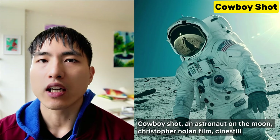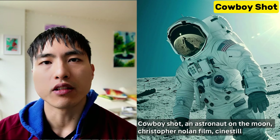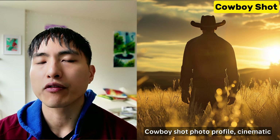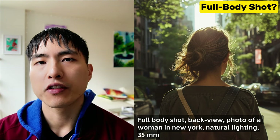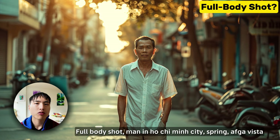The cowboy shot gets its name from western films, where the image is framed from the knees up so we can see the holster and revolver, but it's also great for other portraits. Take a couple more steps back and we see the entire figure from head to toe. The full body shot will display the entire figure — or maybe not. Midjourney struggles to generate full body shots in general, and I get asked a lot of questions about this.